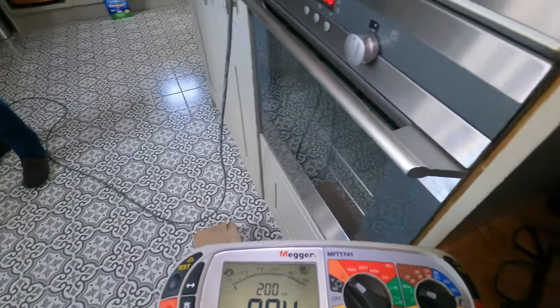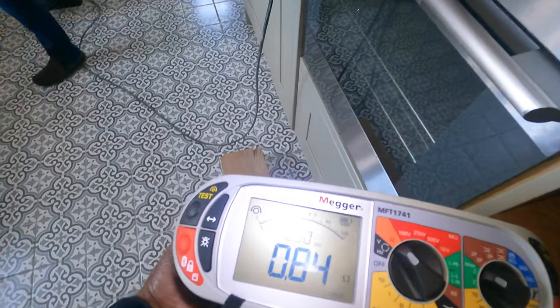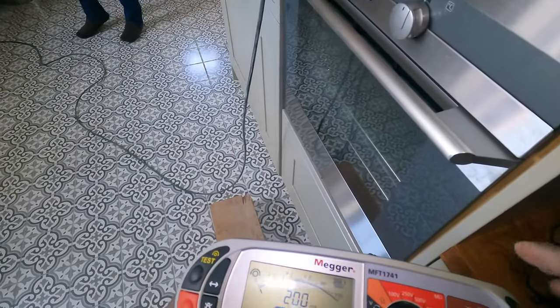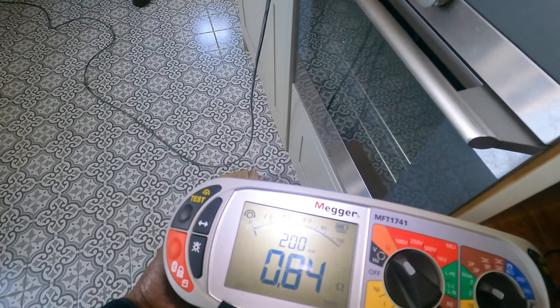I've just done a test on that socket there. I've got it connected and that's the highest reading — it's one long radial now. It's one radial, and this 0.84 is the R1+R2, so that's all good.